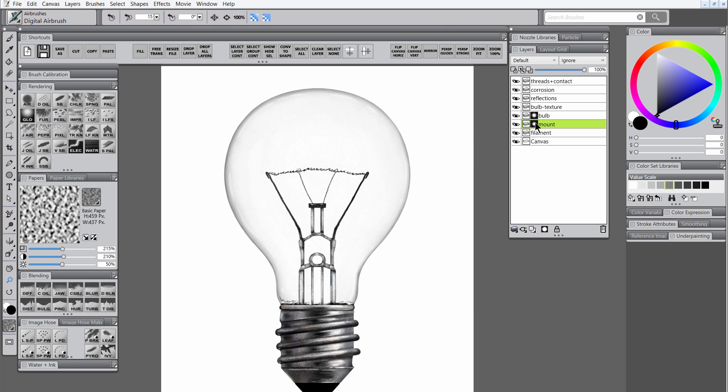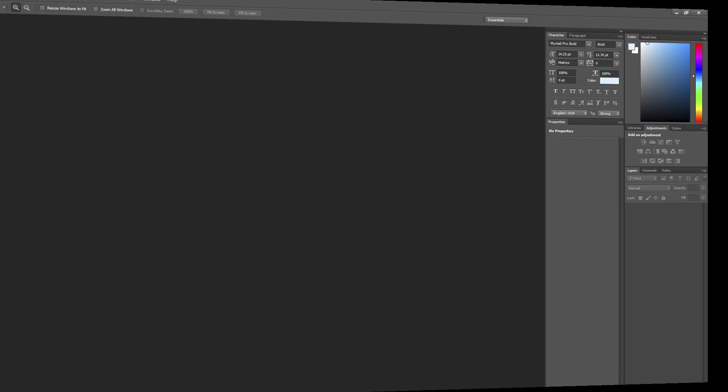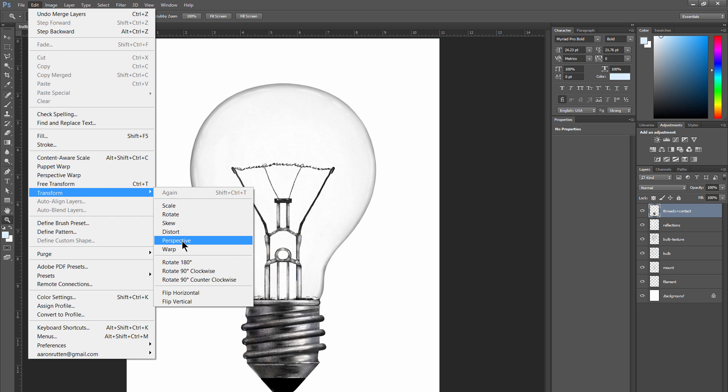I'm going to right click on each of those masks and choose apply mask. Then I'm going to save a copy of my artwork as a PSD so that I can bring it into Photoshop. Once I've opened the file in Photoshop, I'm going to merge the corrosion and the threads layers together with Ctrl-E. Then I'm going to choose Edit, Transform, Warp.